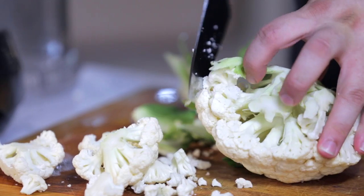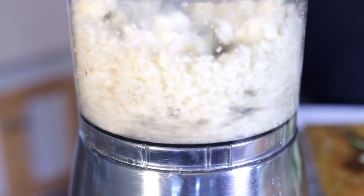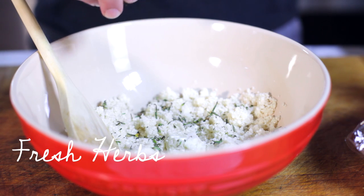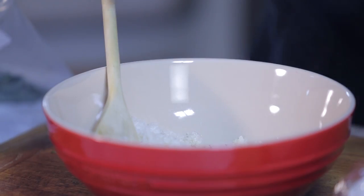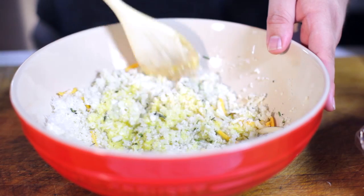I'm just gonna carve off these florets, then we're gonna add these to our food processor. Now we're gonna go ahead and rice the cauliflower. So we have our riced cauliflower here. The first thing we're gonna add is some chopped herbs. And like always, I will put a link to the full recipe in the show notes, so you can just sit back and drool right now. Then we're gonna add in some Parmesan cheese, a beaten egg, and a bit of shredded mozzarella. And we're just gonna mix this all together.